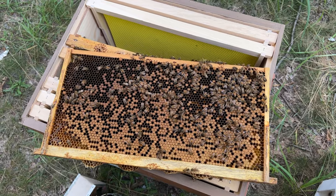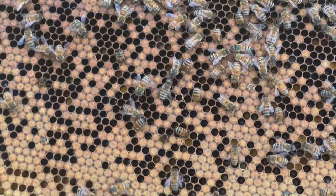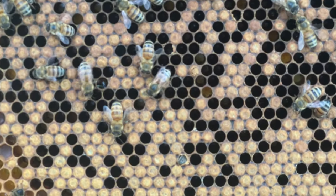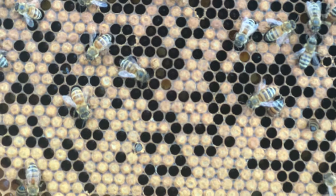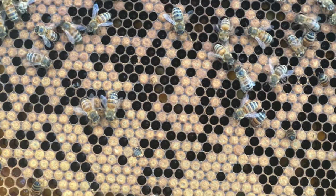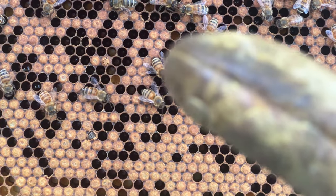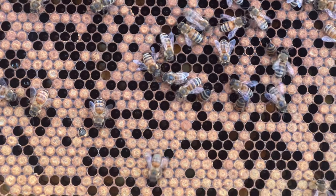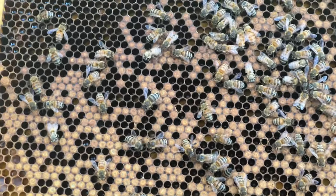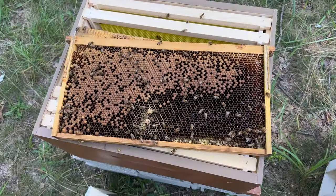The next thing you want to be looking for is signs of diseases in your hive. I'm going to show you what pollen looks like, because as a new beekeeper I've made this mistake — a lot of times we think what we're seeing in pollen cells is chalkbrood, but it's not. That one I have centered right there — that is pollen. Don't mistake pollen for chalkbrood. I know they kind of look similar, but as you continue beekeeping you'll learn to tell the difference.